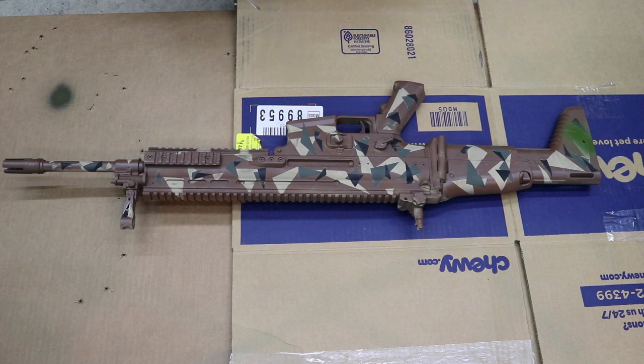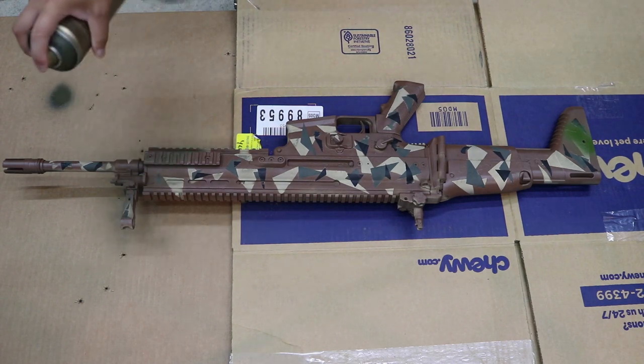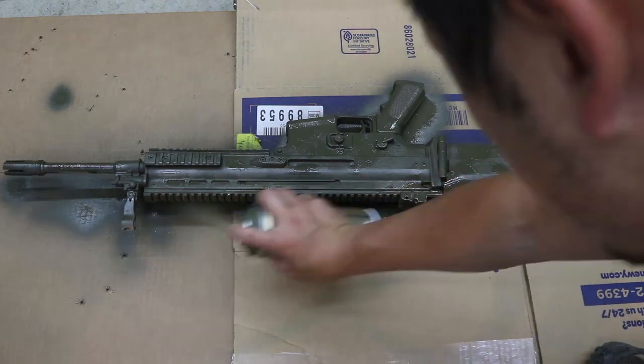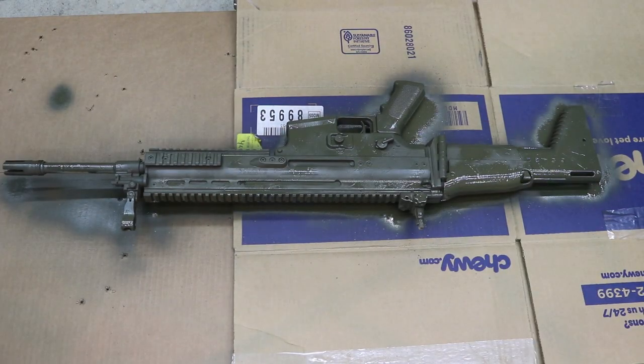Of course you can change your colors depending on your environment and your spray paint. So if you need something in terms of multi-cam tropic, take a look at that pattern scheme and try to emulate it but follow the instructions here. Now that the first coat is applied, I'm going to wait about 20 to 30 minutes with the fan on and let it dry.